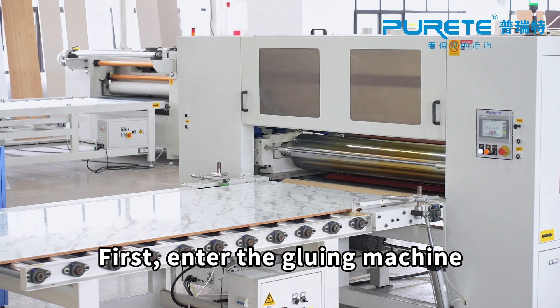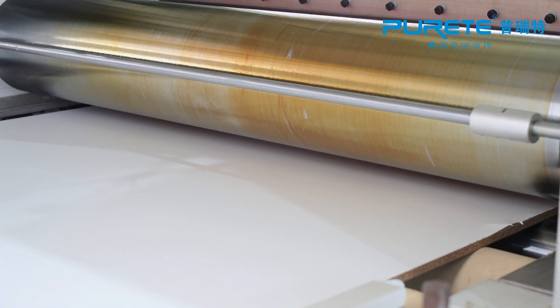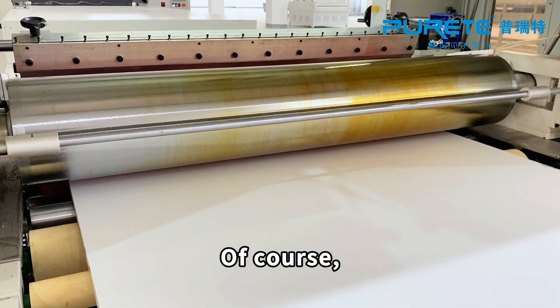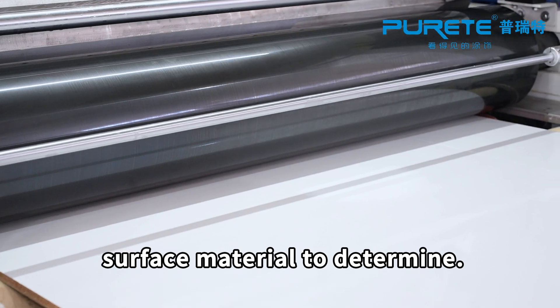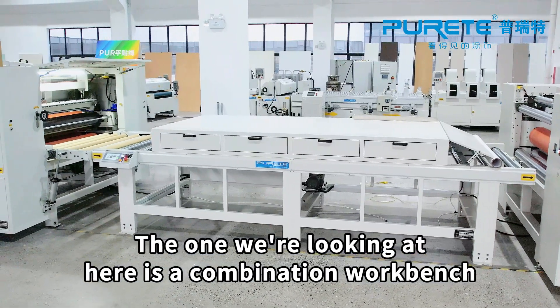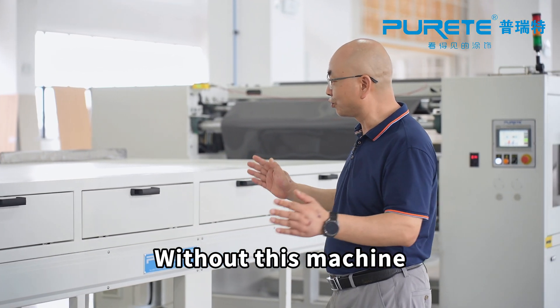First, we enter the gluing machine. This is one of the more important places, because the glue should be applied very evenly. Of course, the amount of glue applied is also determined based on the substrate surface material. What we're looking at here is a combination workbench — let's not underestimate this machine.